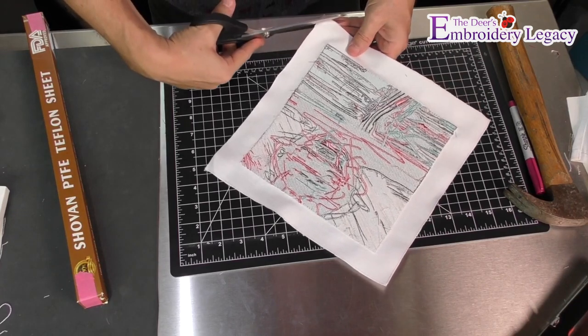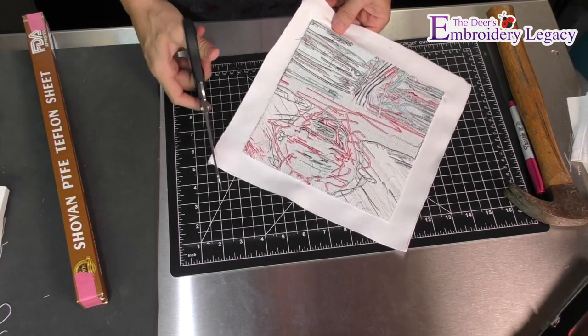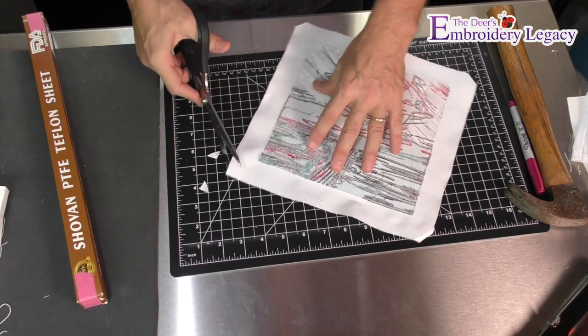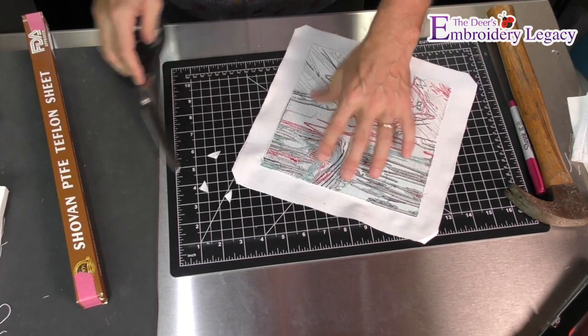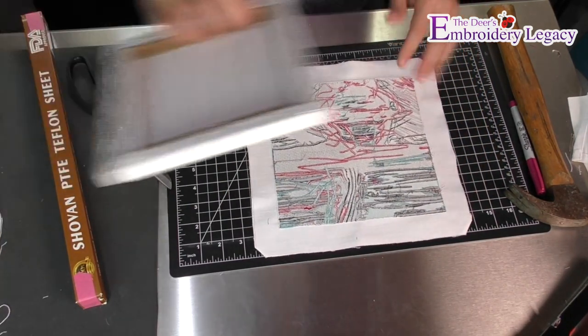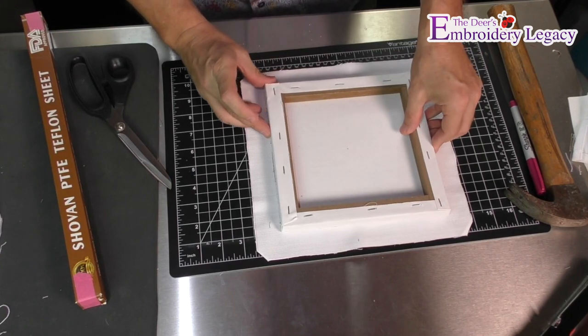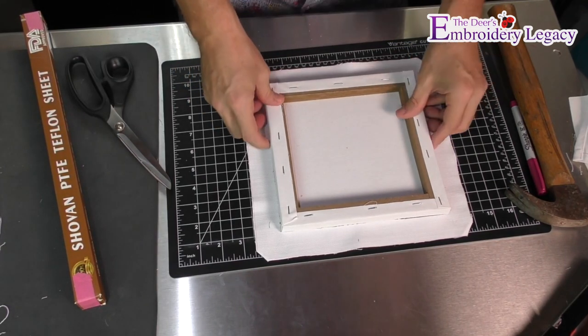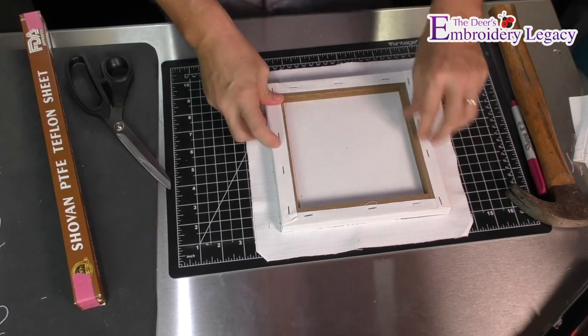If I want to, I can trim a little bit of the corners off just so that it decreases the amount of bulk as I fold things over. After that's done, I'm going to take my canvas back over top and make sure that it is lined up as close as possible all the way around.